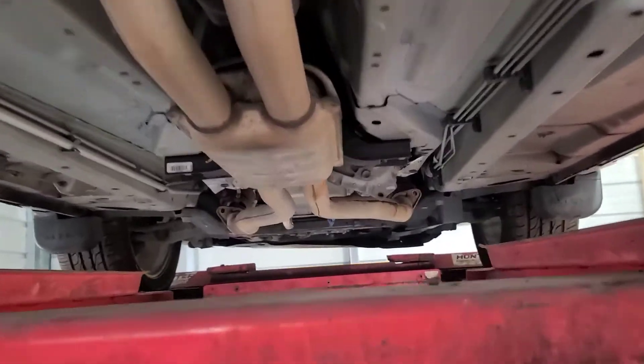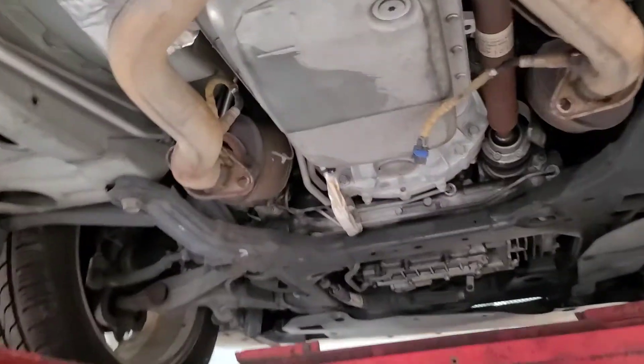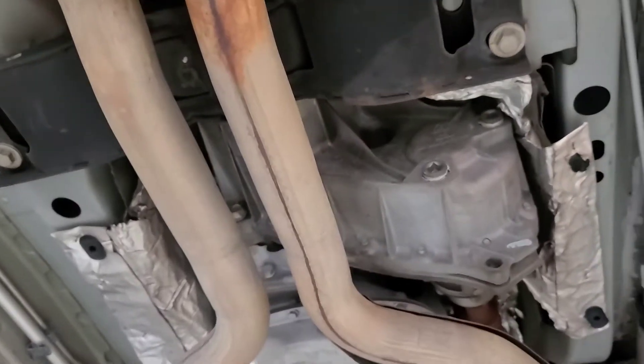Hi guys, so today we're going to be doing a transfer case replacement.